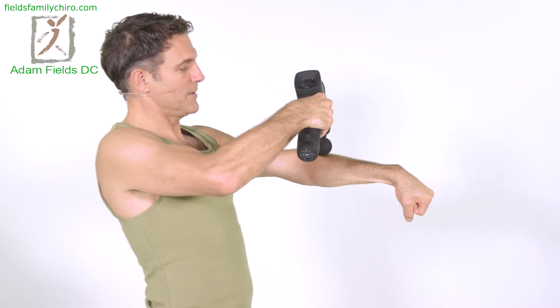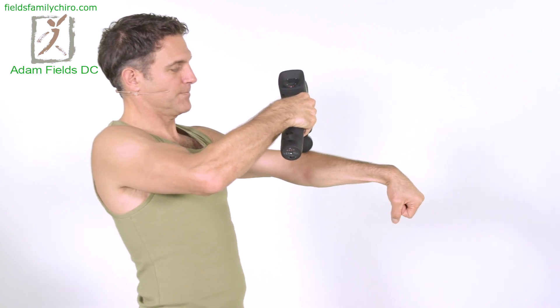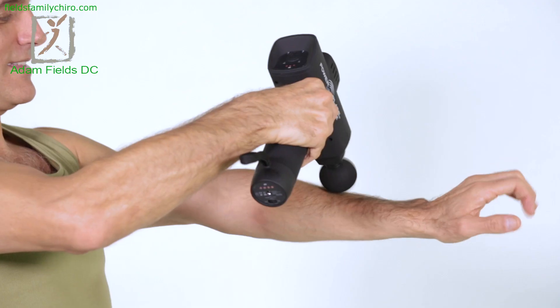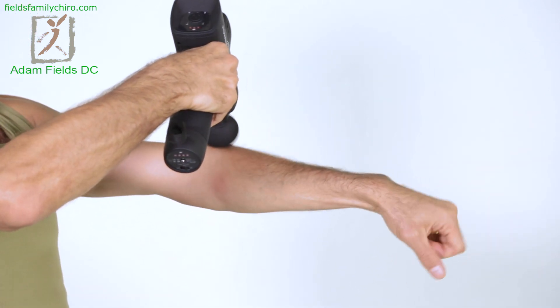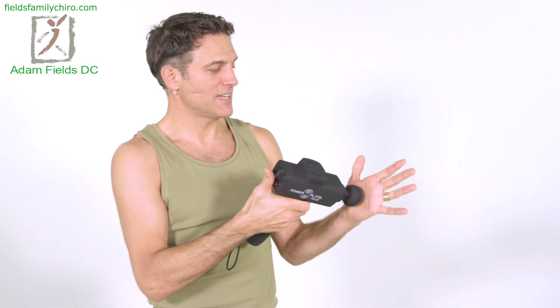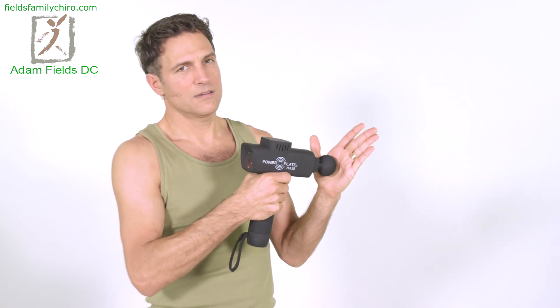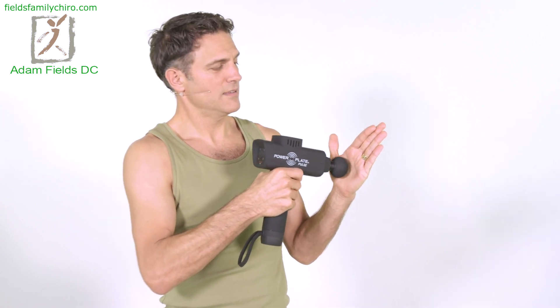Bring the hand right out in front of you and just bring it forward and back. Really flex it forward — feel that muscle stretch as you vibrate it. You can even bring the vibration up towards the elbow as you're flexing the wrist. Now let's do the palm of your hand — get right on that palm. If you've got a higher setting, you can go to a higher setting right on that palm.